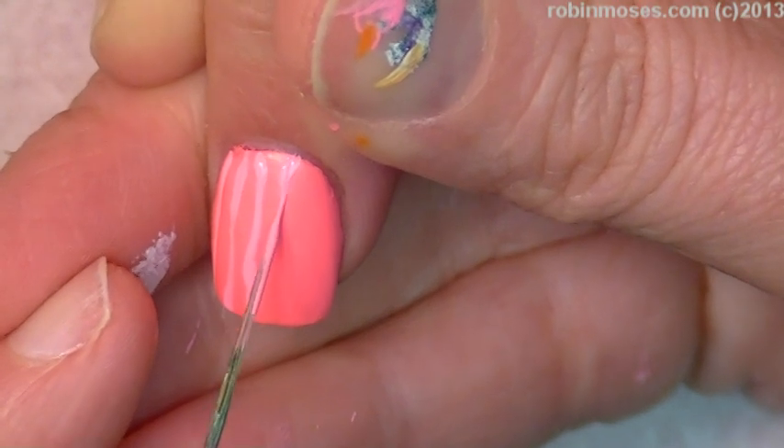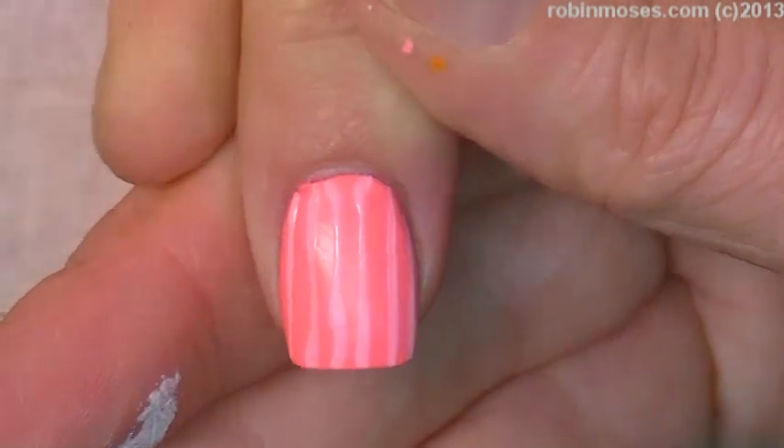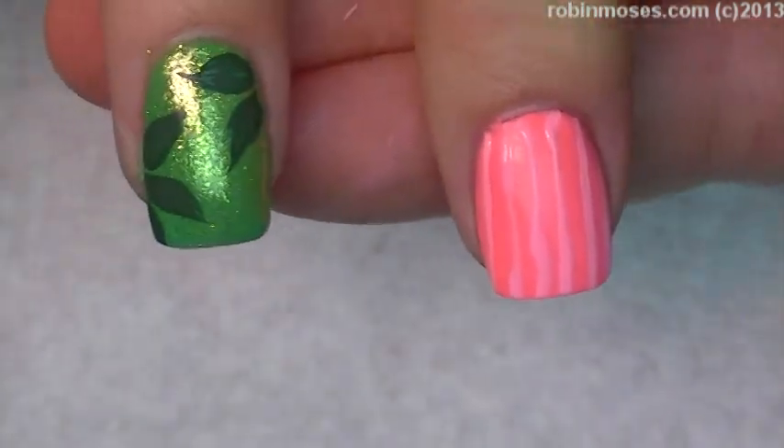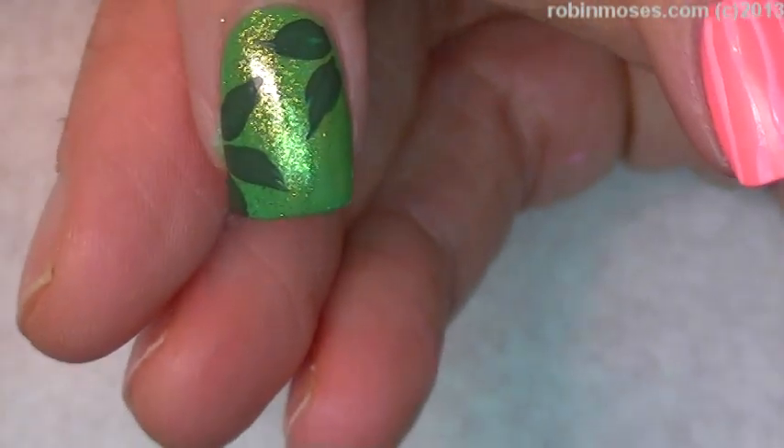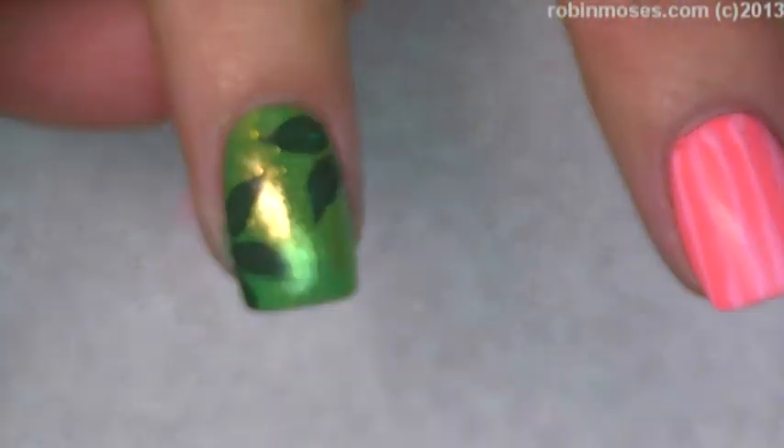I didn't want like perfect pinstriping. That gives you room for error. So then with white — I'm gonna have to blow dry this one, it might be too wet.